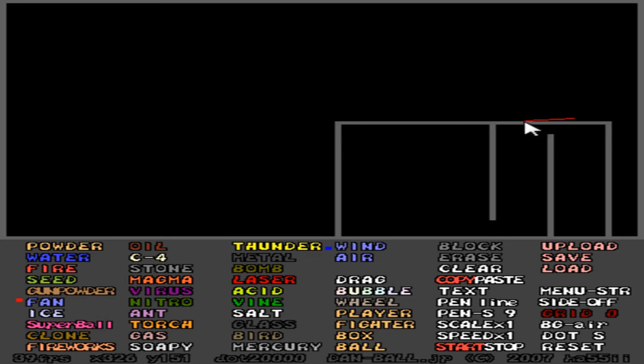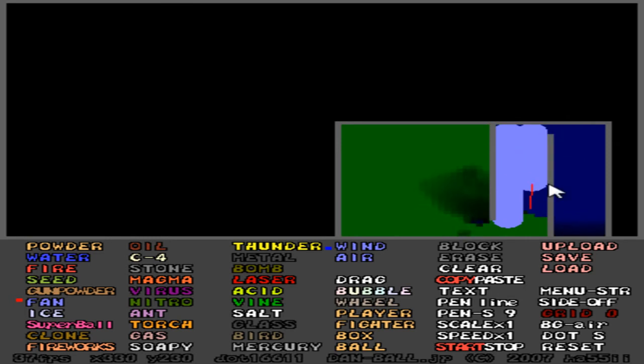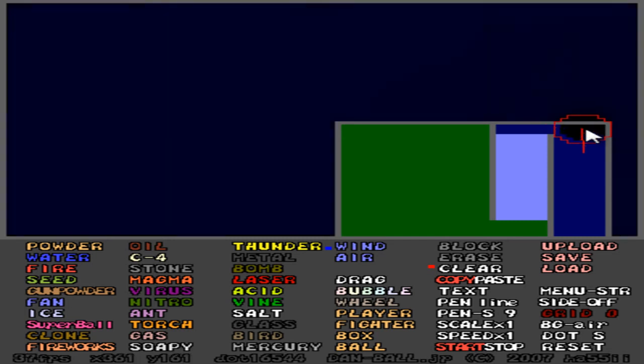I keep forgetting where fan is — it's like the hardest thing to remember. So yeah, let's make it look better. This is pretty much how this specific one will be working. This is the side that whatever object you're trying to suck into your vacuum will be sucked in, and this happens to be the part where it will be blown out if you erase part of this.